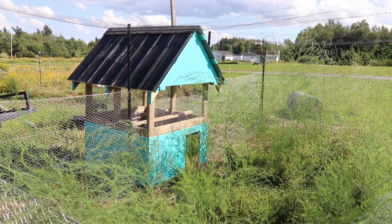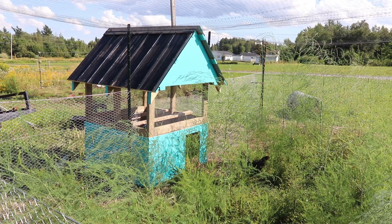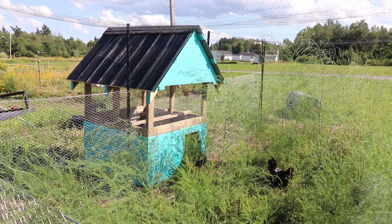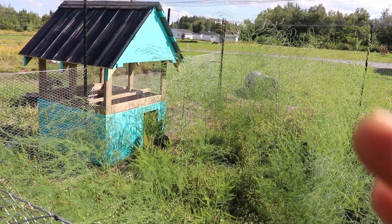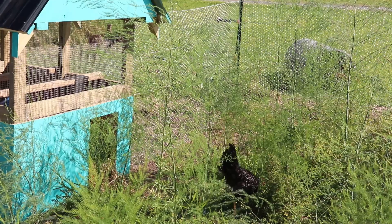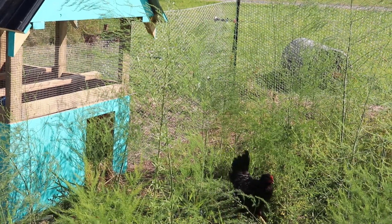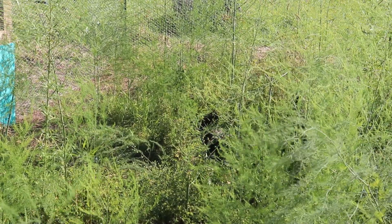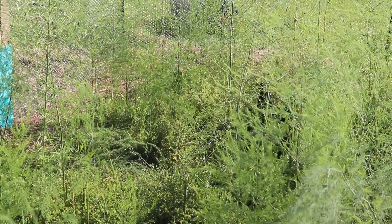If you recall from watching the channel back in the spring, I had a lot of chicks in my shop in brooders, and they're getting to be pretty good size now as you can see from these guys coming out the door. But I've got extra roosters — I already have a rooster in the current chicken coop and these guys are starting to get big enough that before they become a nuisance I want to relocate them away from the rest of the flock.